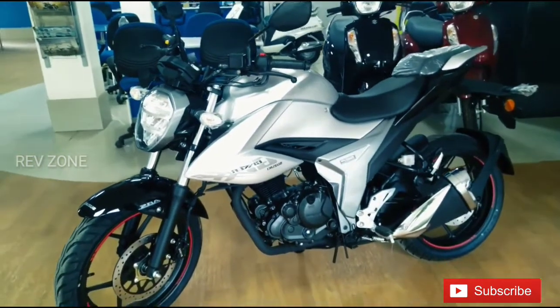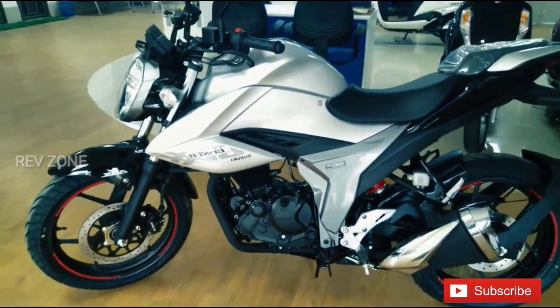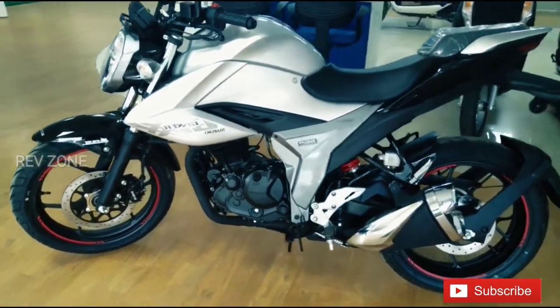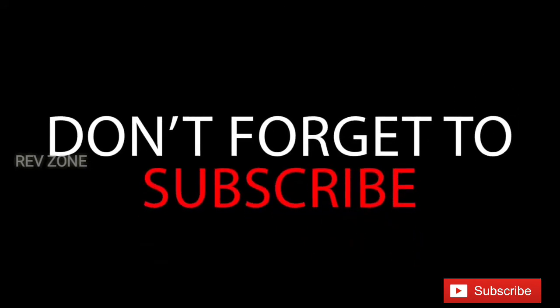This is the rear exhaust, with a smooth sound and chrome finish. If you like this video, don't forget to subscribe to our channel and comment.